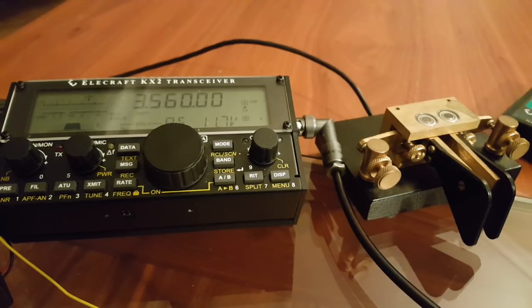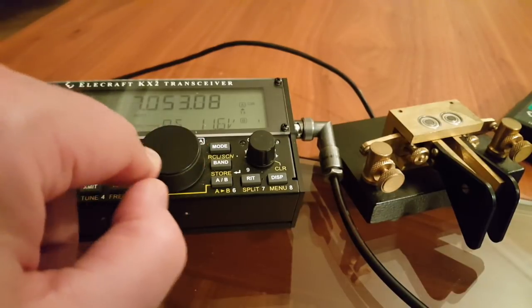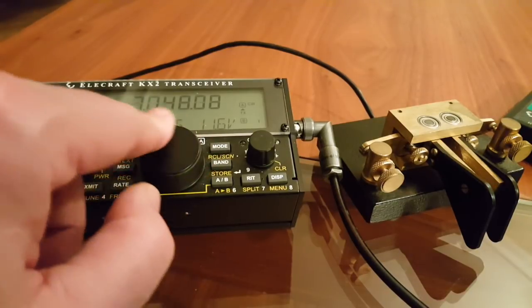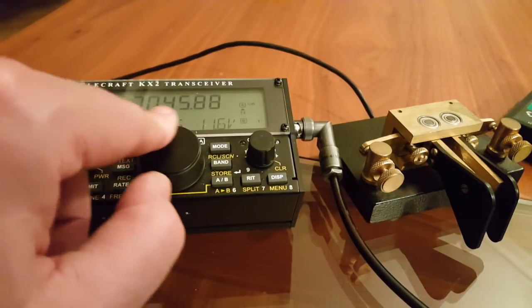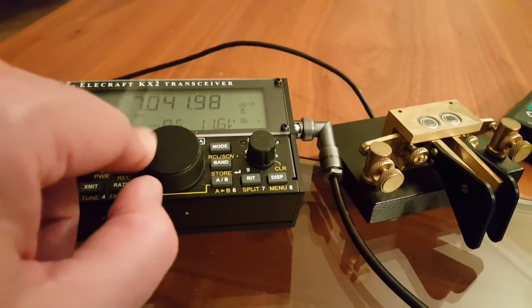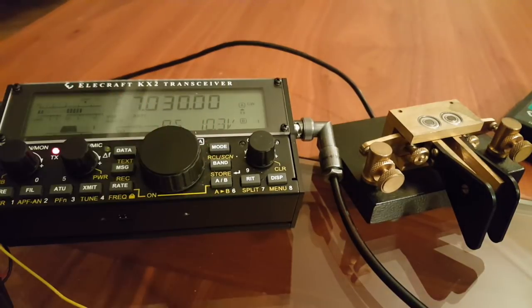The great thing about the KX2 is the possibility to record a message and play it back on loop. Absolutely nothing on 40 meters — that is the lowest band I've been able to use with a 19-foot, 6-meter antenna. I knew it wasn't going to work on 80 meters. So I think we might have to try again in the morning. Okay, one last call, just to see if anything pops up on the reverse beacon network.